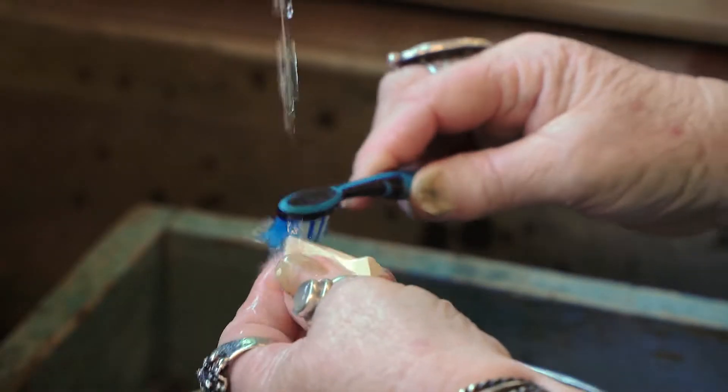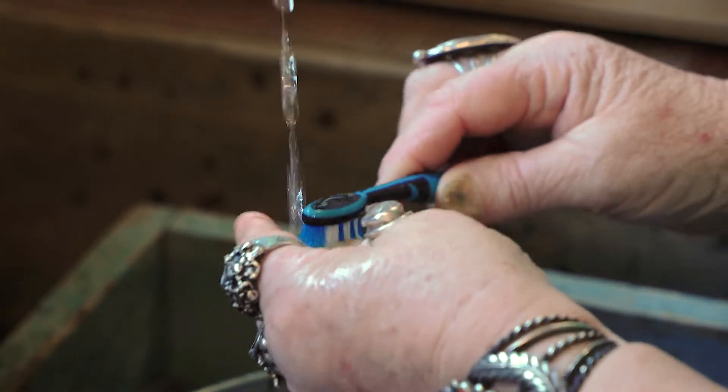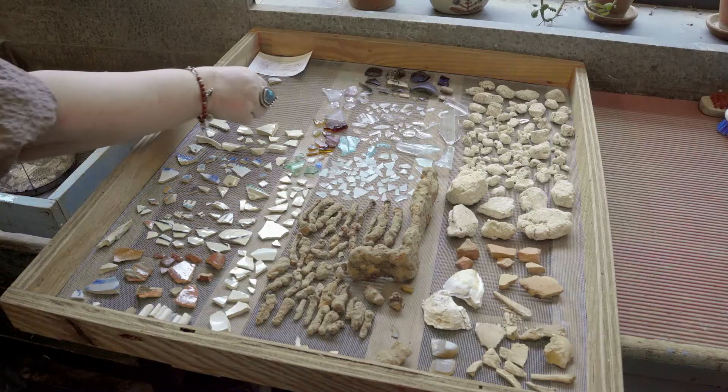So most of our artifacts here they can be cleaned with water and a toothbrush — pretty silly, kind of like how you brush your teeth — but some of them, like our metal objects like the one you see here, we can't do that because it'll actually cause them to fall apart faster.